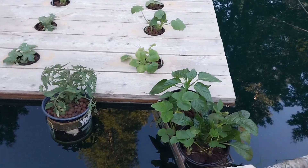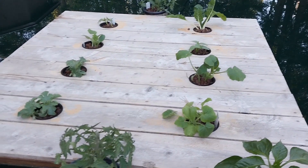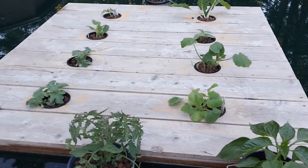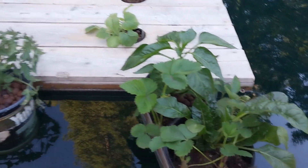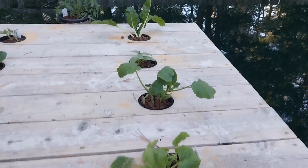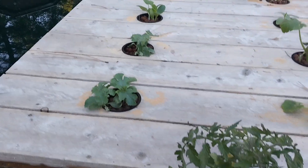We added a few more plants yesterday and a couple of them were looking really wimpy. They were actually laying down on the board, and this morning — it's not even seven o'clock — look how nice they are. Oh my gosh, this is going to be so cool. I hope this works. This is so hokey, but I hope it works.